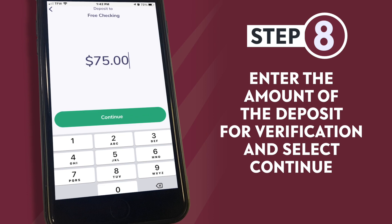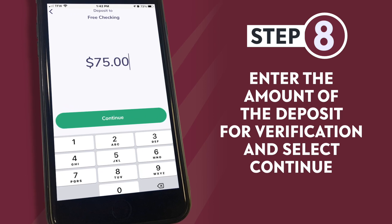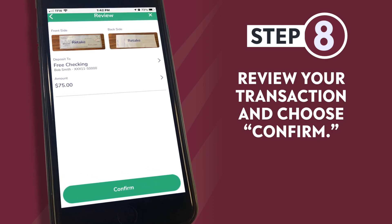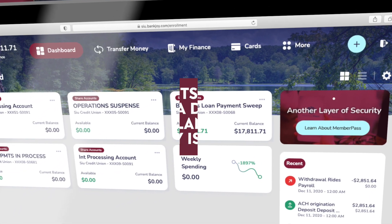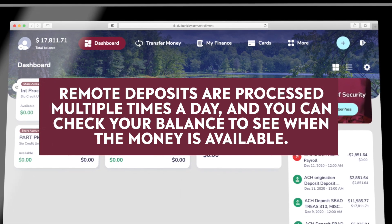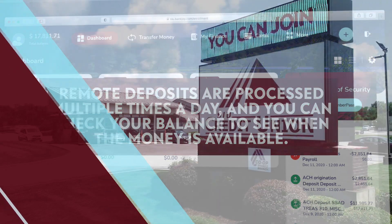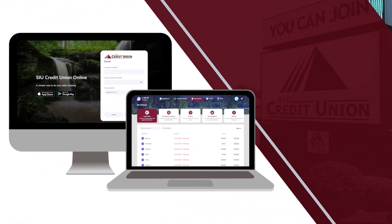Step eight: enter the amount of the deposit for verification and select continue. Review your transaction and choose confirm. Remote deposits are processed multiple times a day and you can check your balance to see when the money is available. Thank you for being a part of SIU Credit Union.